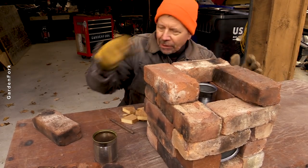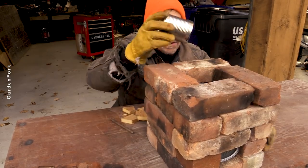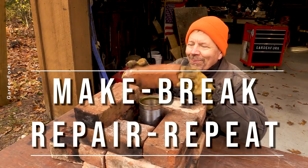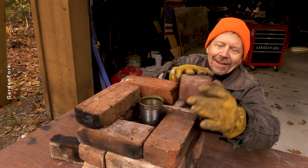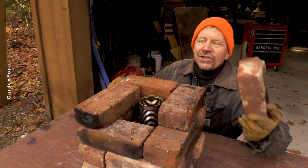I was thinking about this, had a little light bulb moment. One of my mantras is make, break, repair, repeat. So we're gonna build this and see what happens. And I think we should build some more, because I know you're already talking back to the video about what I should do to improve this.